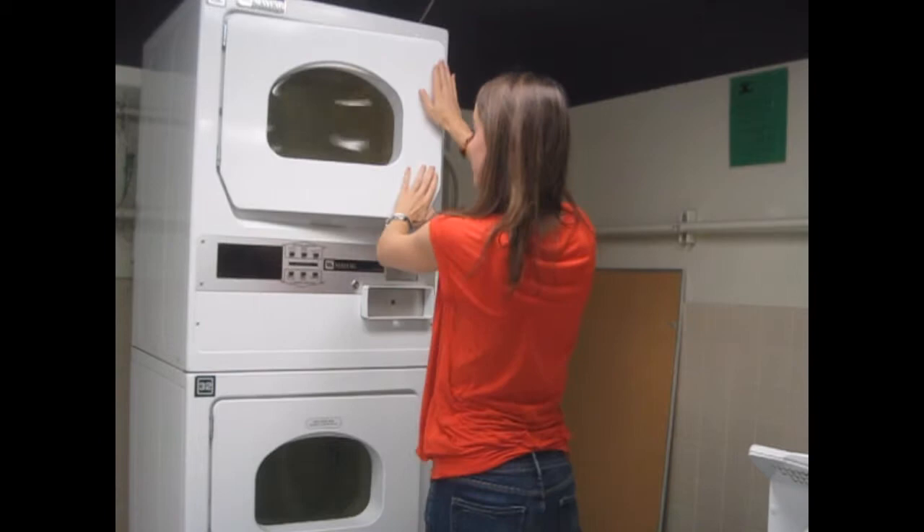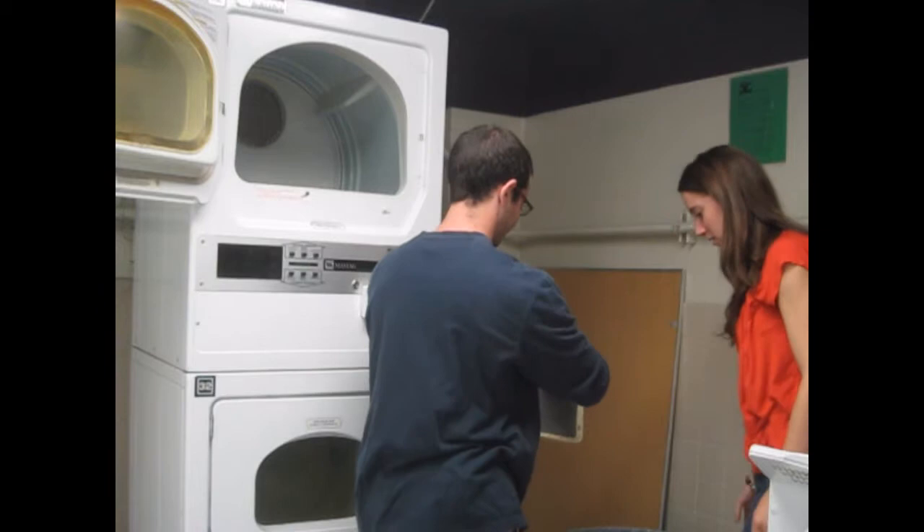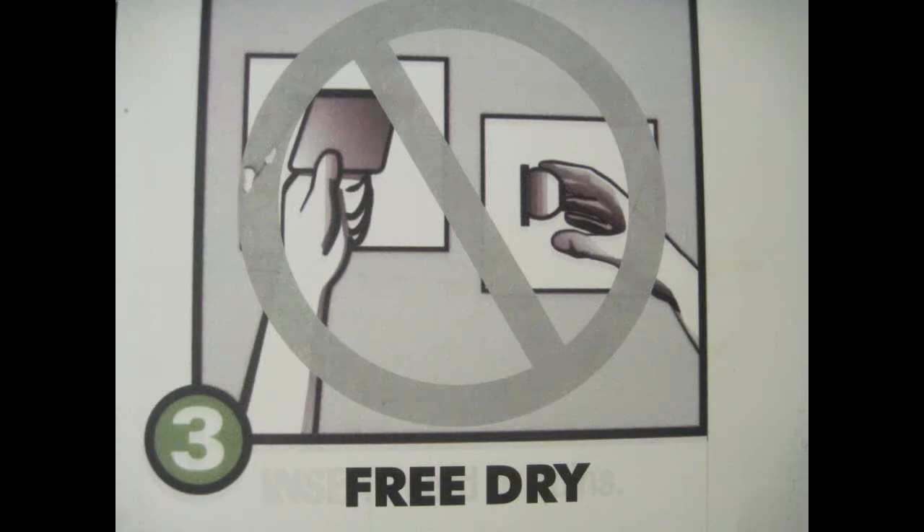Again, it is very important to remember to clean the lint filter. Please place the lint accumulation into a trash can and not on the floor. We want to keep our laundry room nice and clean.